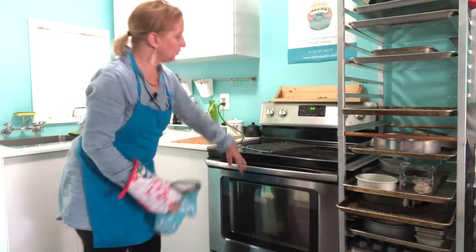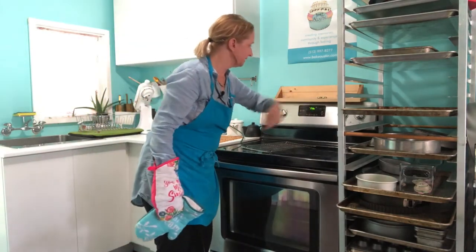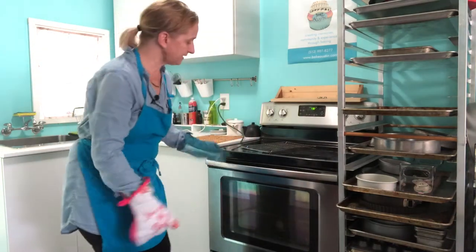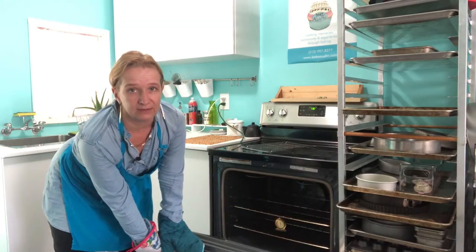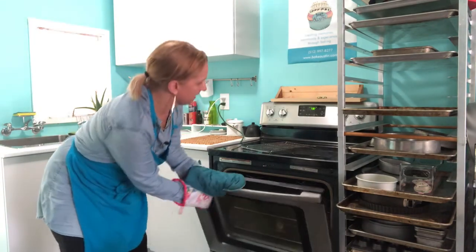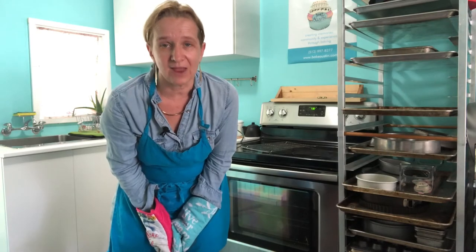Let's say we turn our oven on to 350 degrees and you press start — on mine I have to press start, but every oven is different. I also check and make sure that my rack is in the center, because that's where I want it for most of my baking. I make sure nothing is in there, I close the oven door, and I wait until it beeps and tells me that my oven is ready.